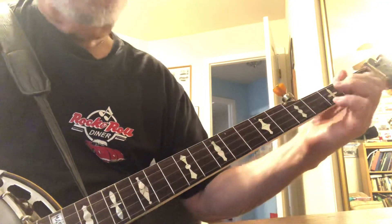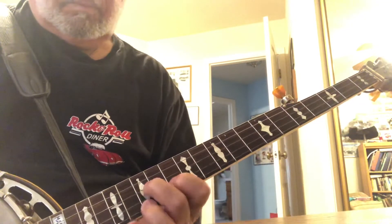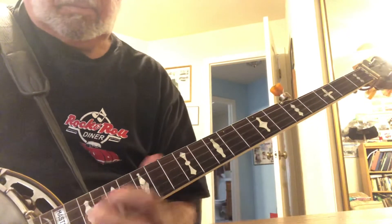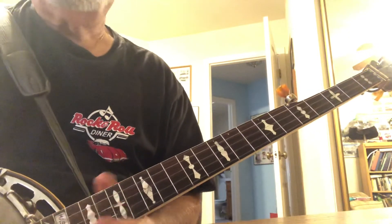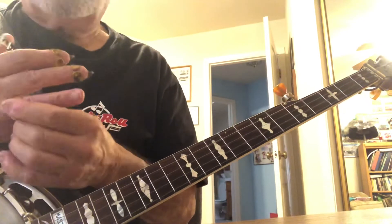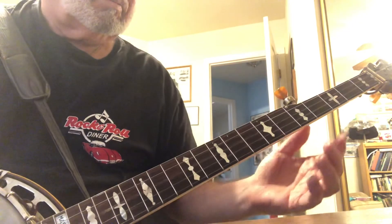You should be able to find those pretty quickly — that'll be about the pace at which you're playing a lot of your songs.